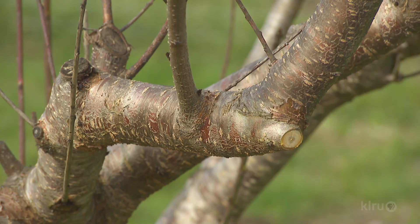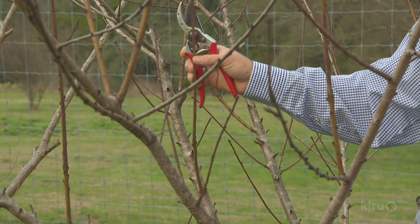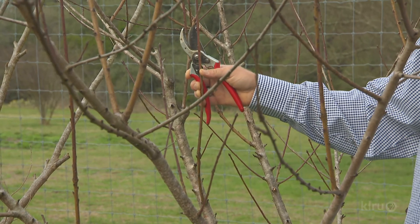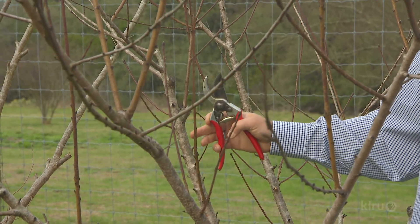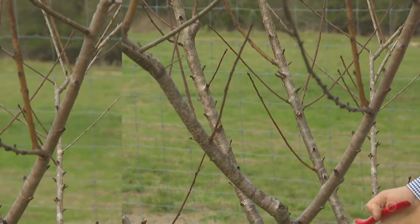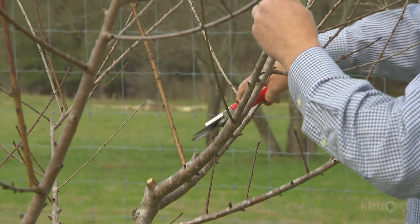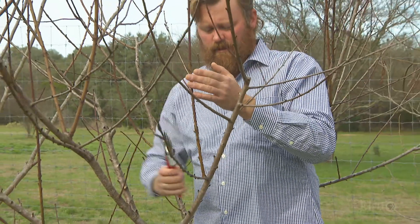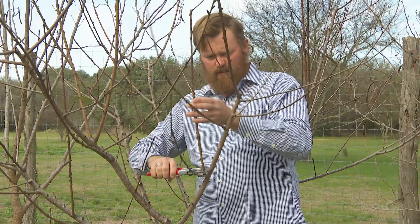We're also going to get branches that are facing inward. You can see on this one it's facing the inside of the tree. While this is the appropriate size for a fruiting piece of peach wood, it's in an improper location. Here's another one that's too close to the inside. This one right here that's growing up and in is going to go also.